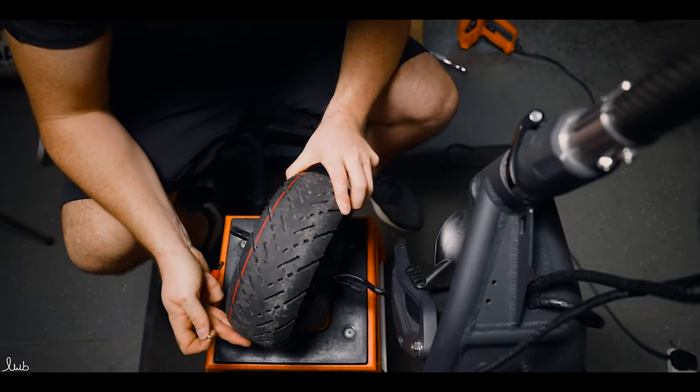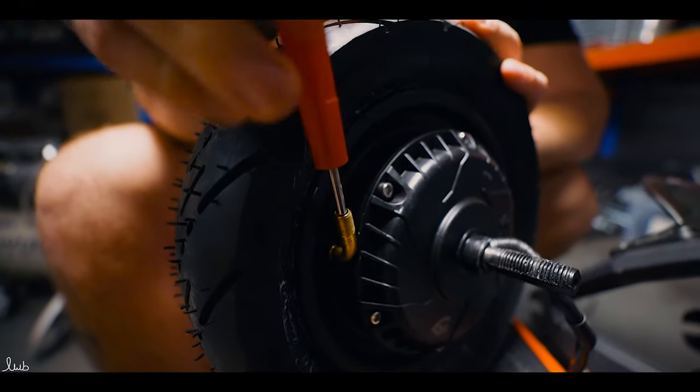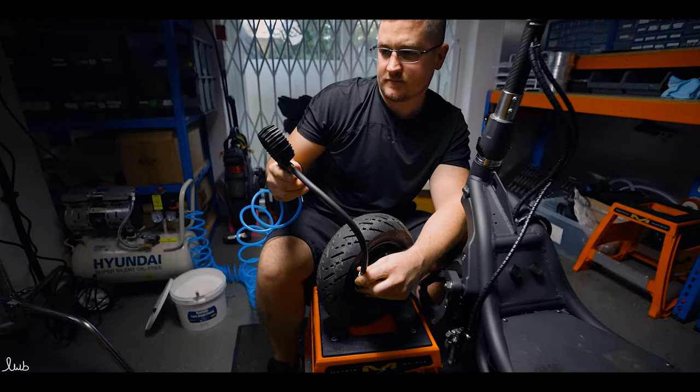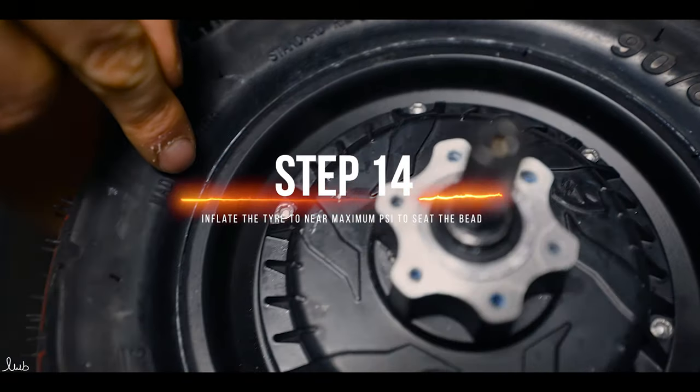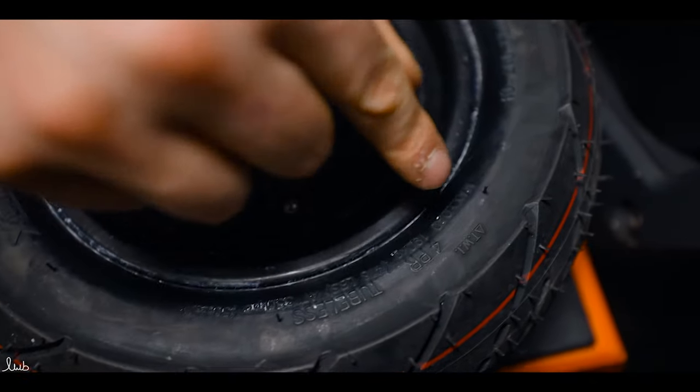Once this is done, replace the valve core. Then inflate to the recommended PSI, which will be on the side of the tyre. We normally inflate to the maximum PSI to seat the bead, then reduce it if necessary for personal preference.